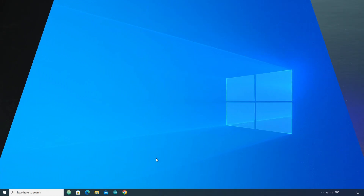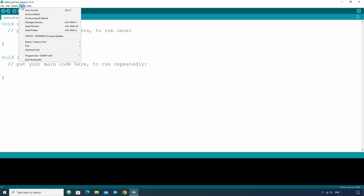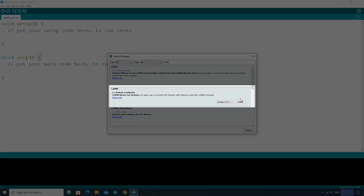Let's move to the coding part. To make the programming easier we will use a library. To install the library, go to Tools, then Manage Libraries, and search for L298N. Install this L298N library.